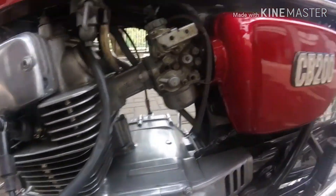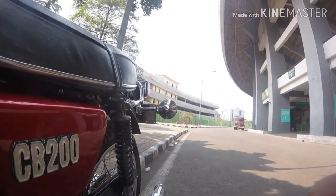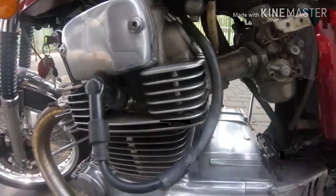Ini handlingnya enak banget — tadi saya coba pakai puter-puter di belakang, Gor Bekasi.